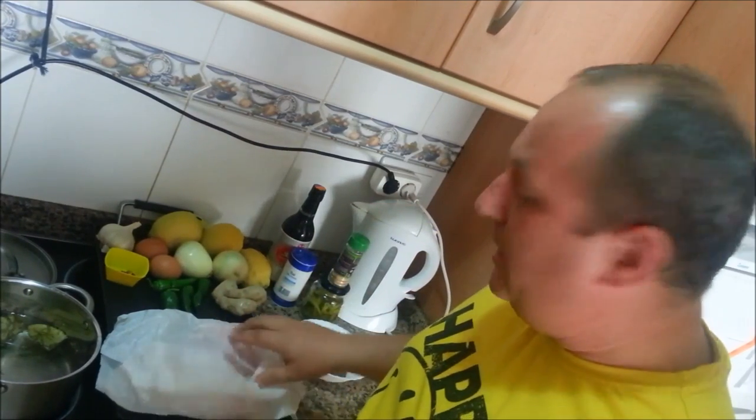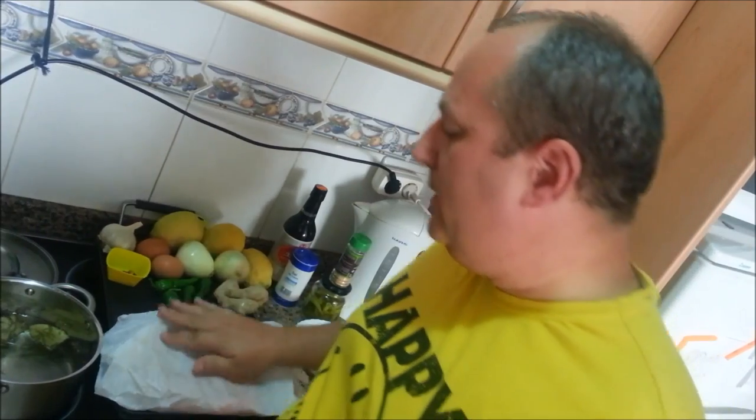What we need to do first is take the pork and we'll be boiling that in some bay leaves with salt and pepper. So let's get started.